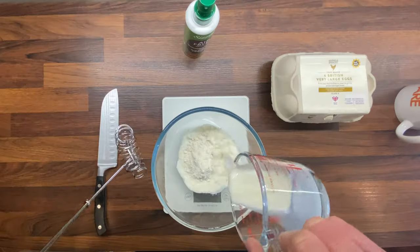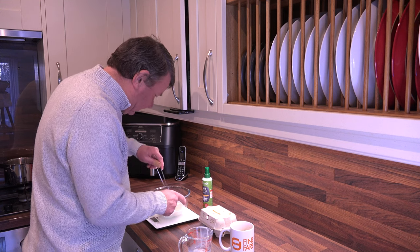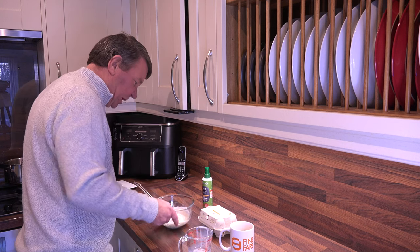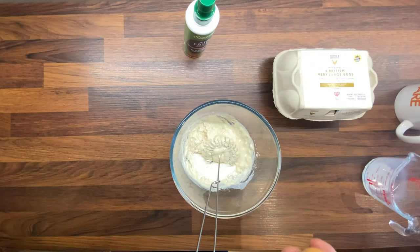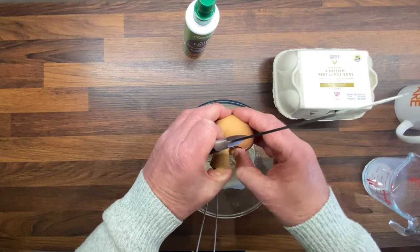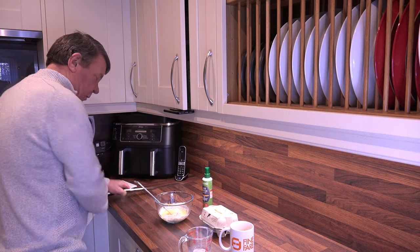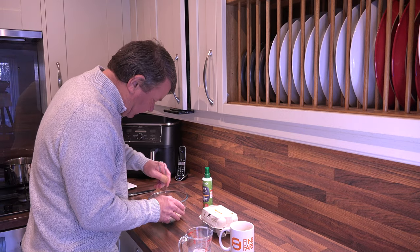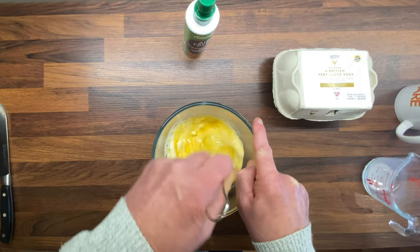I do believe we have the milk first, so put the milk in. Give it a bit of a stir I suppose. Then we'll crack ourselves an egg. Mix all this together and you don't want any lumps, so I do believe.